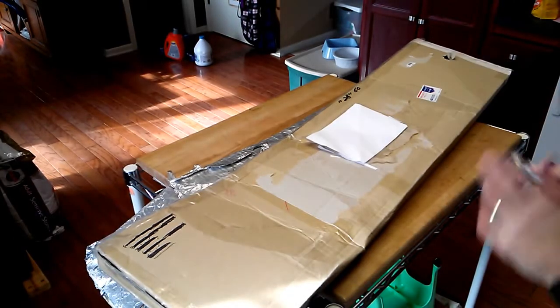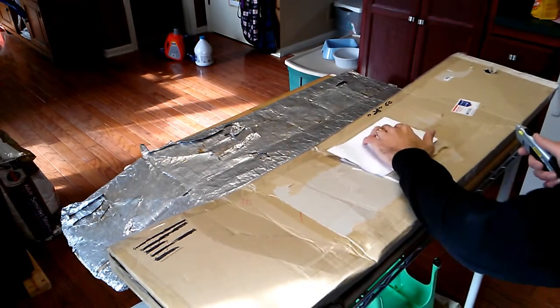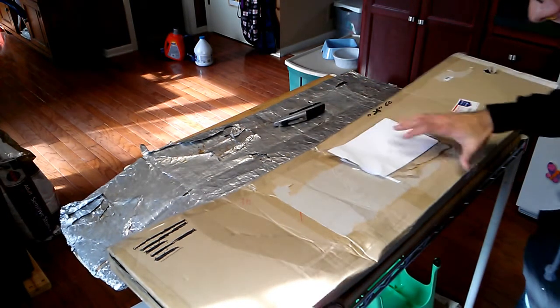Hello YouTube, Tim here with an unboxing. I'm very excited to show what I've got inside here. I've got this flipped over to cover up the names and addresses of all involved. Let's just take a look at it from the outside.